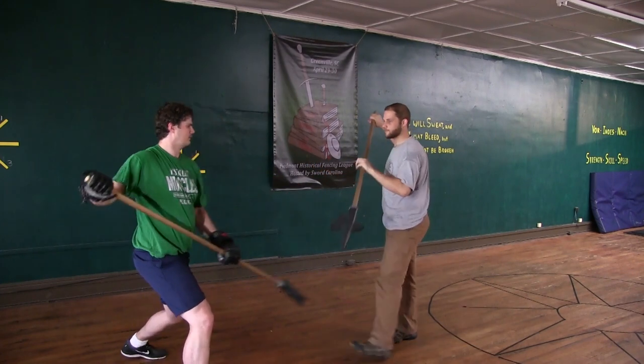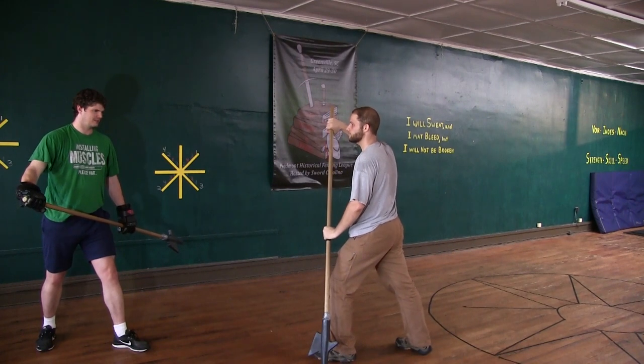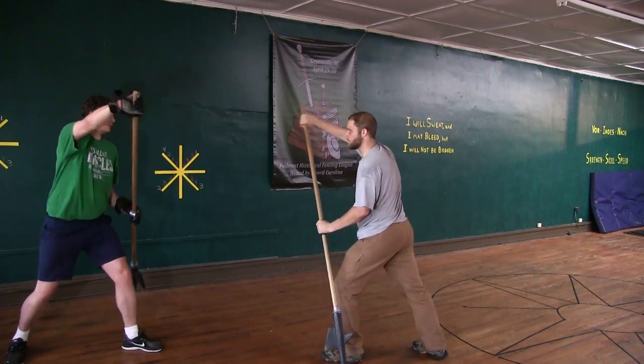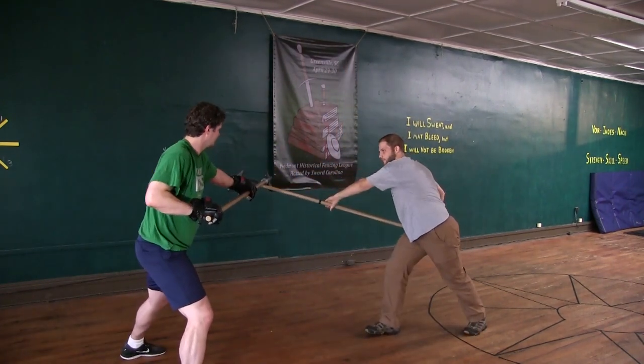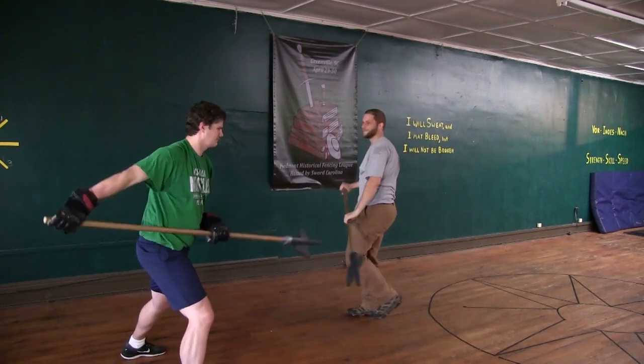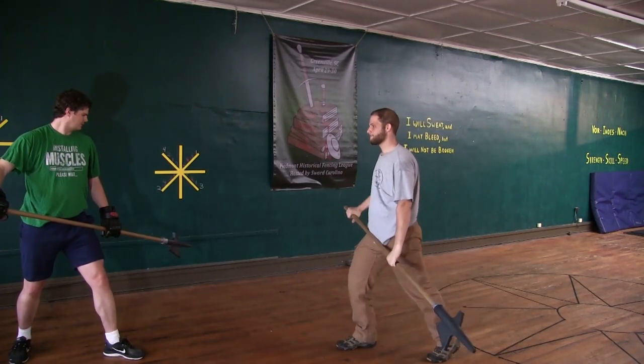If he strikes you from above like this, drive up with your halberd from below so that you fan his strike with your blade. Then immediately yank back and thrust to his groin. With that, yank yourself to the rear.